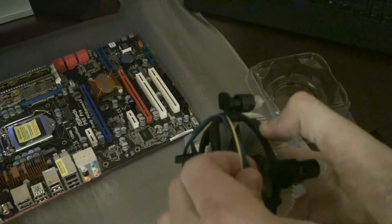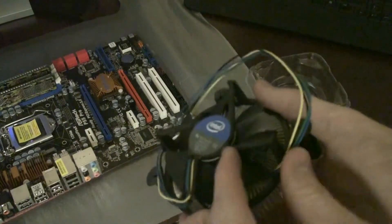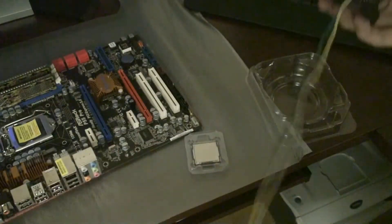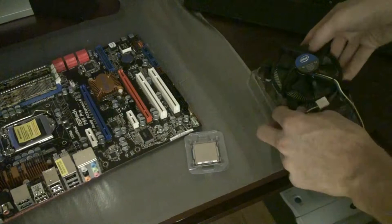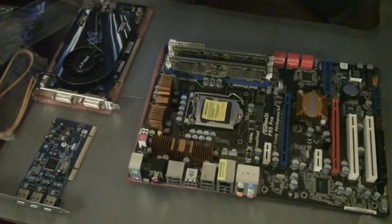You want to undo the wire here so it doesn't get caught in the fan blades when it's spinning. It's going to have to be connected to the motherboard at the CPU fan slot afterwards, but we're just going to set it off to the side while we take a look at the CPU socket on the motherboard.